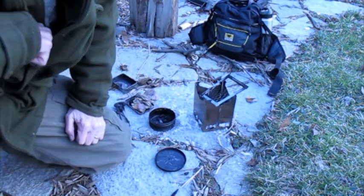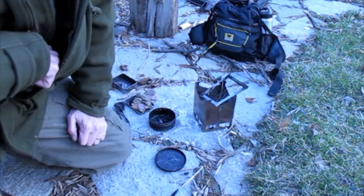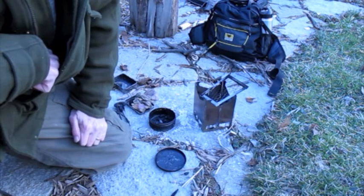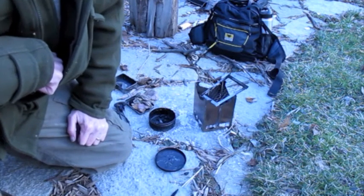Well, that's it. So there are two more things you can try charring. I think I'll keep my eyes open for those when I'm out in the bush. Hope you enjoyed it, and I'll see you on down the trail.